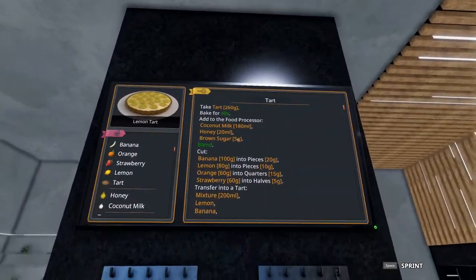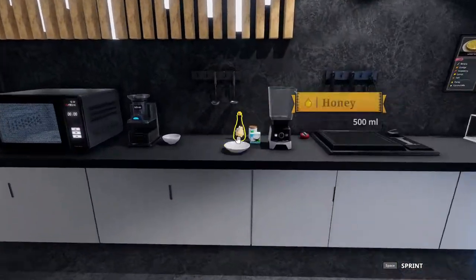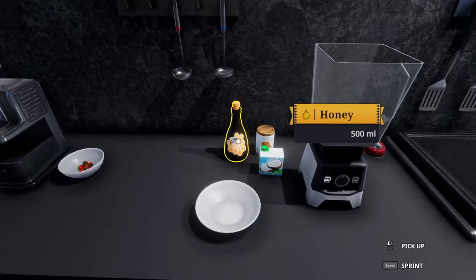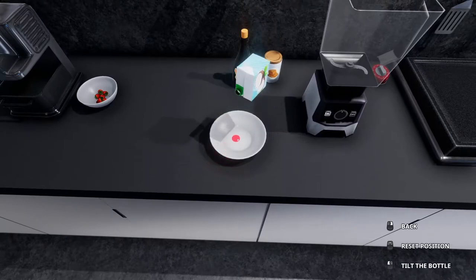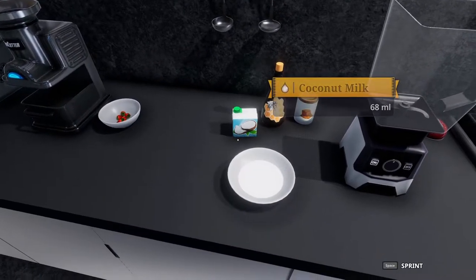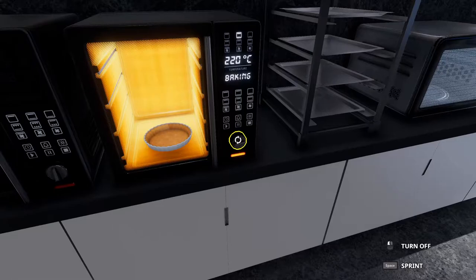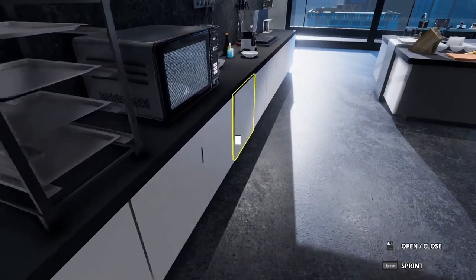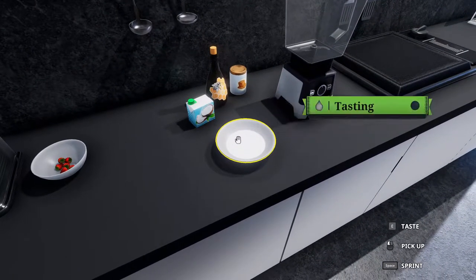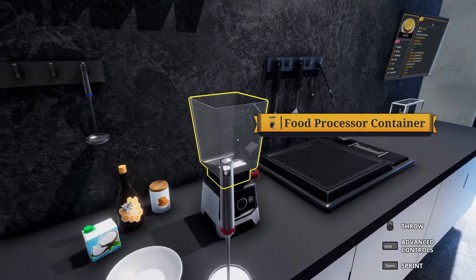While that bakes let's go ahead and get our mixture ready. We're going to put in the food processor 180 milliliters of coconut milk, 20 milliliters of honey, and 5 grams of brown sugar. I'm going to pour it into a bowl and measure it out that way so I can use the ladle and be exact. There we go, 182. We're coming up on 40 seconds so I'm going to turn off the oven right about now.